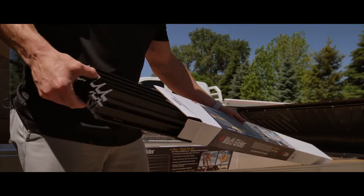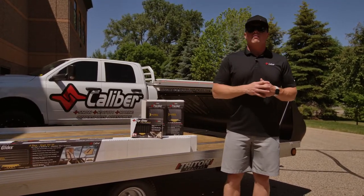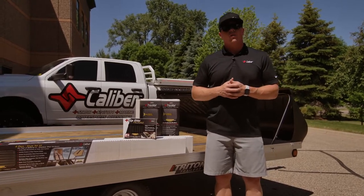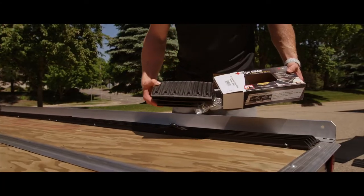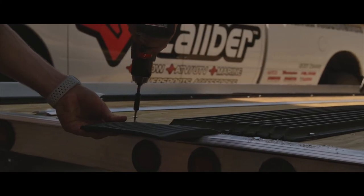Now that we've got the shield and trailer handle installed, we're going to jump over to the deck. Now, don't forget, all of these products can be configured on our online configurator at CaliberProductsInc.com. You can go through various options for traction, glides, and additional accessories to be able to outfit and configure your trailer.